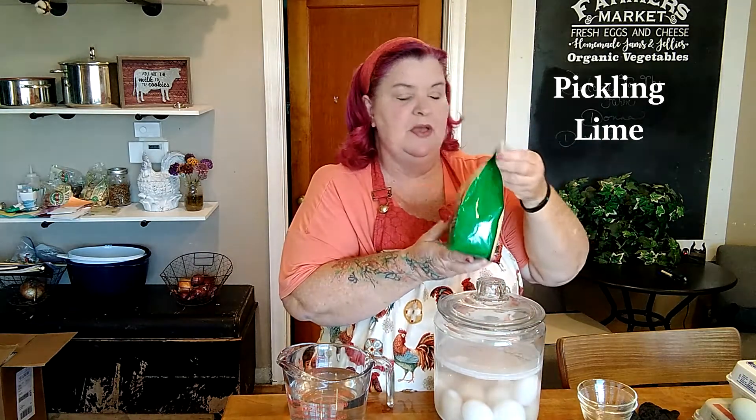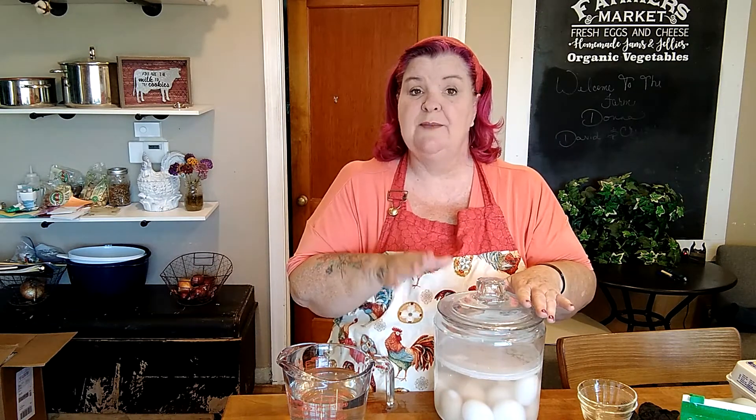It is the pickling lime that you can pick up from Mrs. Wages. This is calcium hydroxide lime, and this is what you want to use if you're going to try to water glass your eggs. I got this on clearance for 75 cents so it's not expensive. I mixed the appropriate amount of lime with the appropriate amount of water — I'll put that formula in the description below. You need to measure out your lime by weight using a good quality food scale, and I used some distilled water to make these.